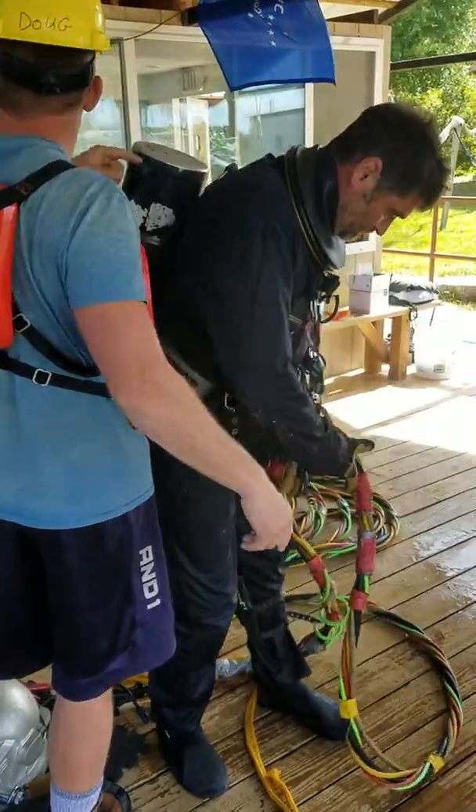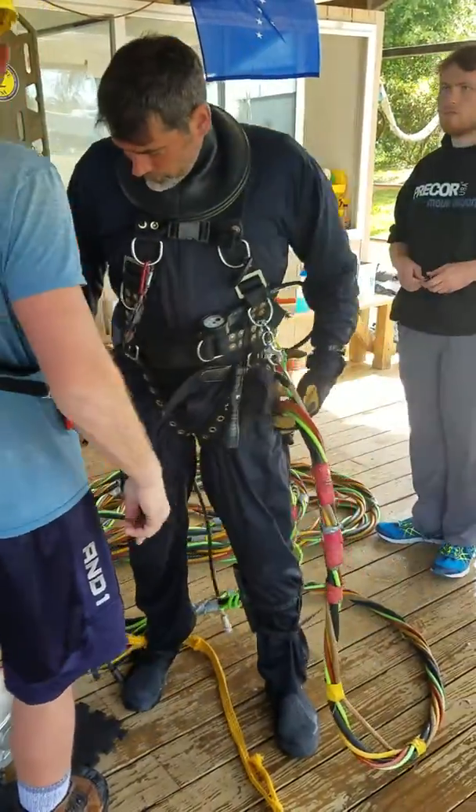Diver secure to the harness, harness secure to the shackle, umbilical cord secure to the shackle.